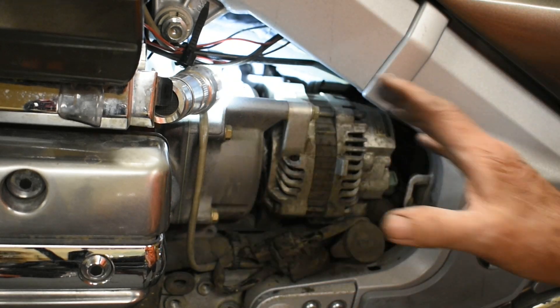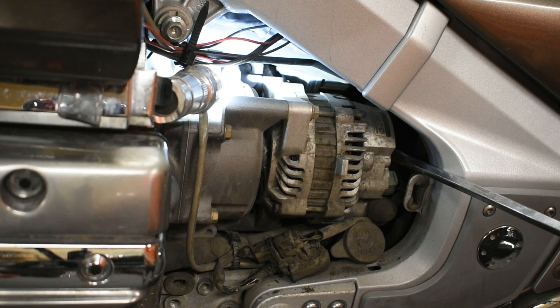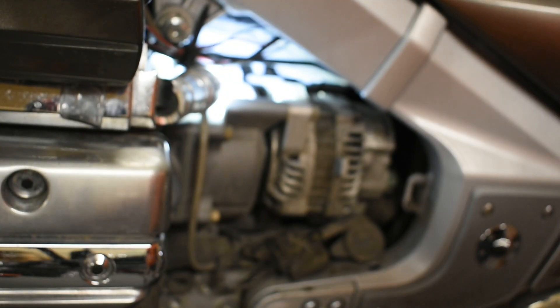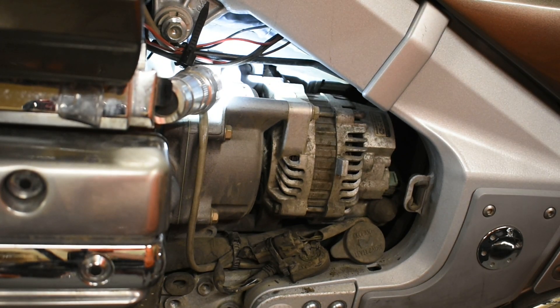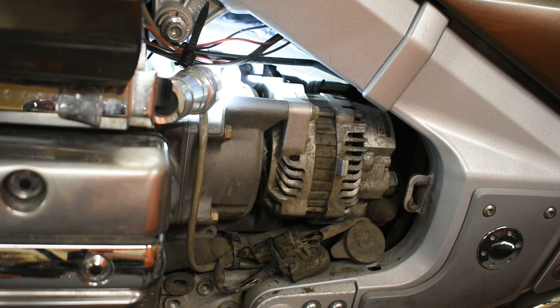Put the new one in and just reverse the procedure. I did grease the end of it so it slides in nice. Once you get it all lined up, take a screwdriver in here and give it a little push and she'll pop right in. Hook up your wiring and it's a done deal. It seems like one of those very daunting tasks, but it's actually straightforward and easy to do — much easier than doing an alternator on a car. I think it's even easier than doing a rear tire. I expected a nightmare and ended up with a pretty easy project.